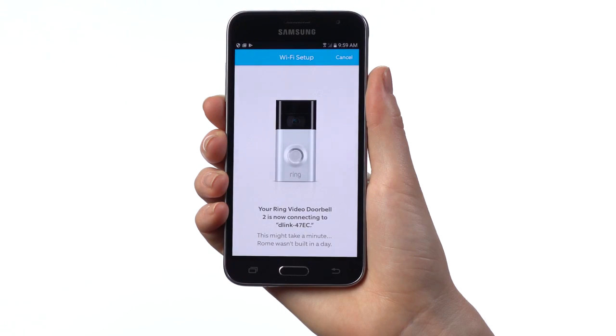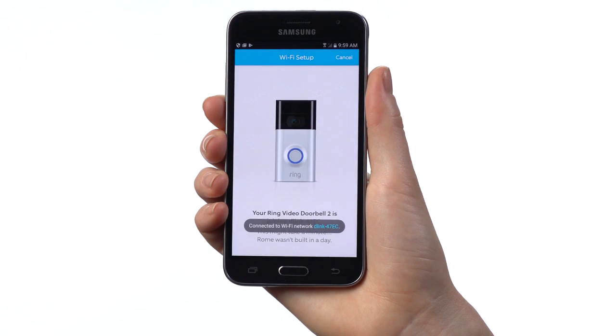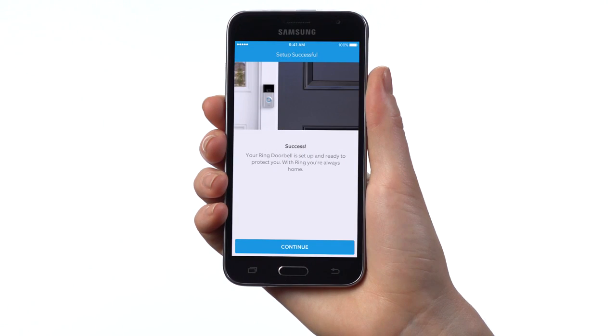Next, you'll see the light on your Ring and in the app change to a blue pattern, which means your Ring is attempting to connect to your Wi-Fi network. When the light on your Ring Doorbell flashes blue four times, congratulations — your Ring has been successfully set up.